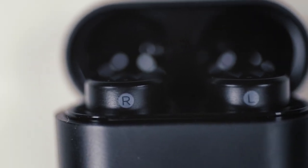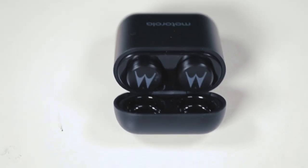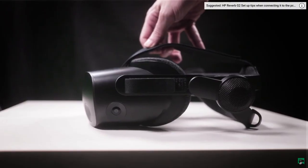Hi guys, bonjour, comment ça va? Today is pretty exciting because we're going to talk about the pros and cons of using a Bluetooth device to power the audio inside of your ears. I'm using these Bluetooth earbuds by Motorola — not sponsored — and I'm going to dive more into the pros and cons when using something like this versus the HP Reverb G2 speakers.